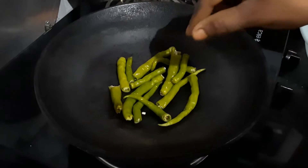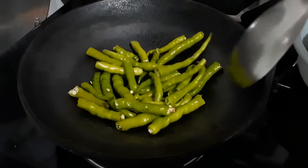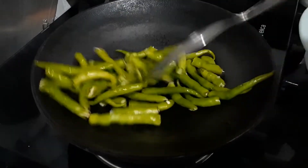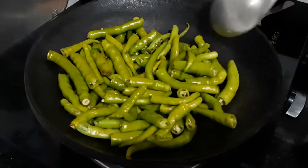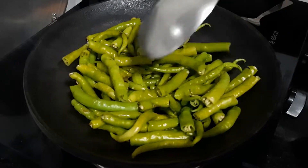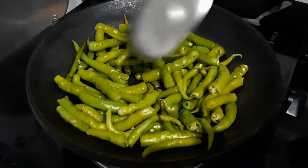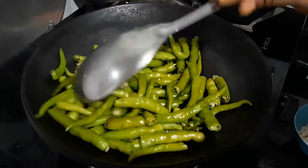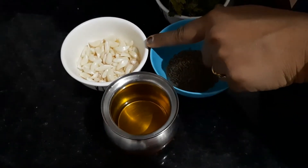We will use the dish to make the dish. I will put the dish in and add water. If I want to add the water, then I will add water.